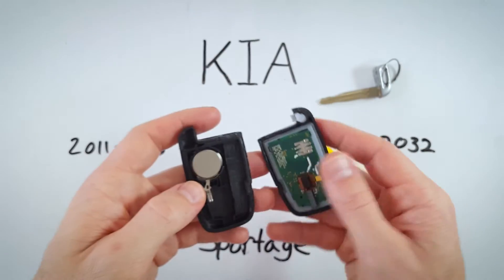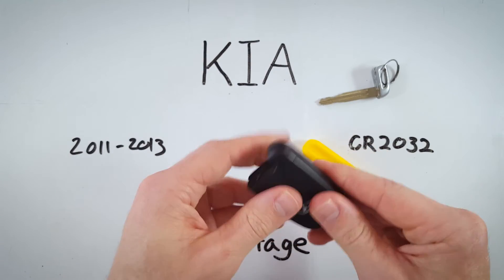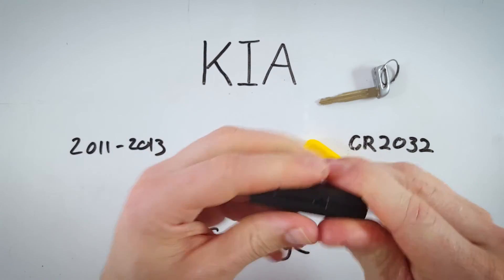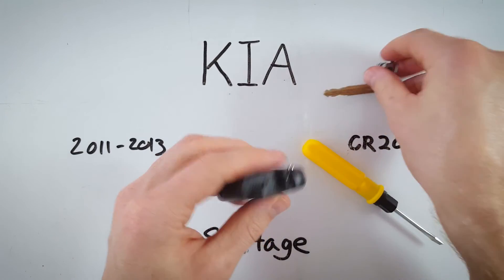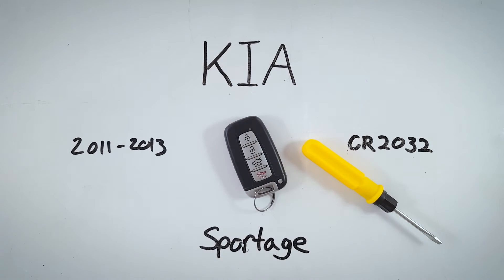Now take this half of the circuit board and put the battery on top of that so nothing falls out. Click it all back together, put the key back in, and you are all set and good to go.